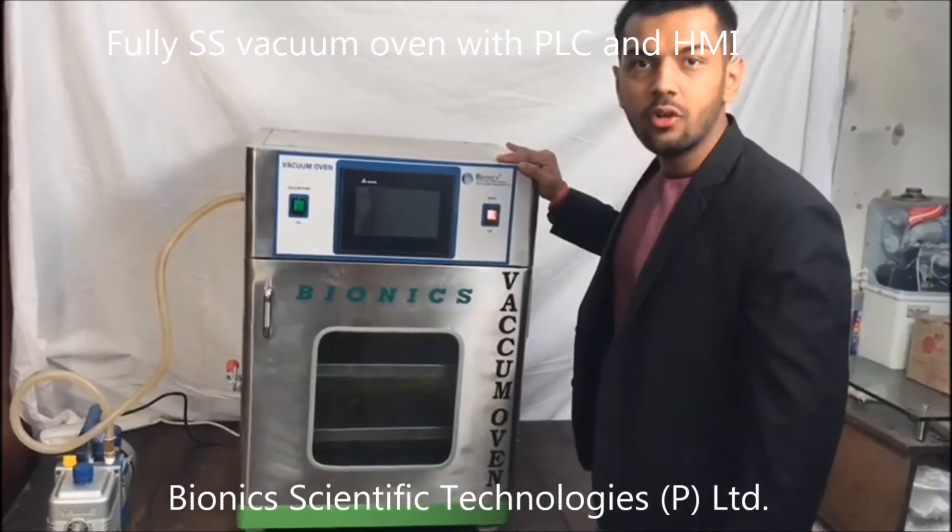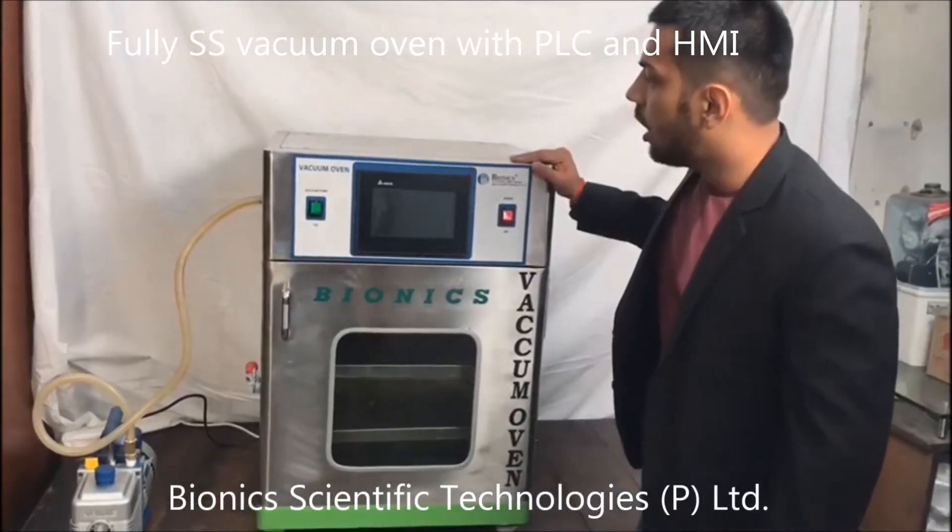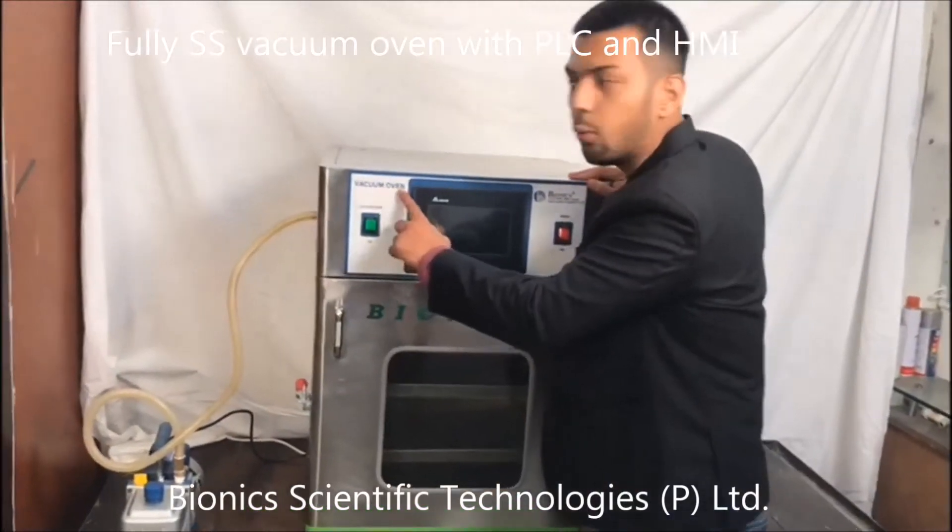Welcome to Bionic Scientific Technologies Pvt Ltd. Today we are introducing our product: the vacuum oven.